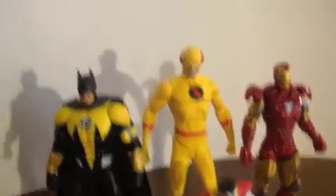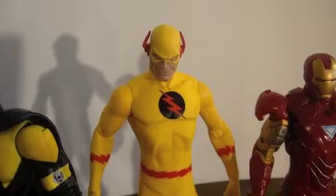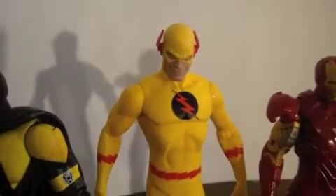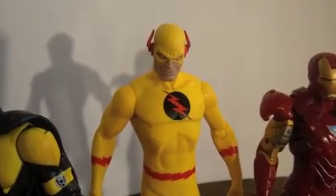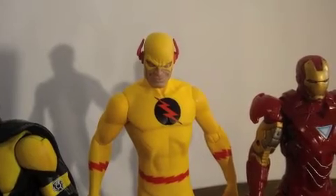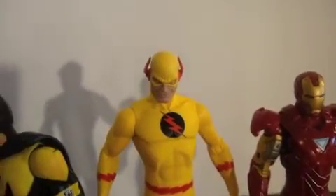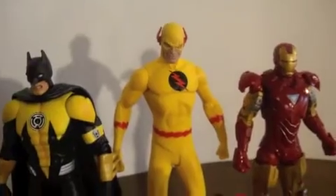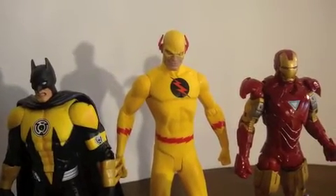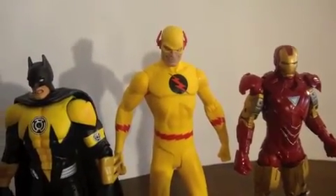Out of 10, I give it a seven and a half. It just depends on the person - if you love DC, if you love Flash or anything Flash related, you'd like him. It all depends on who you are and what you like. I think he's good, he's worth it and I suggest you get him. This has been yours truly, BRB Stormbreaker - have a nice day.